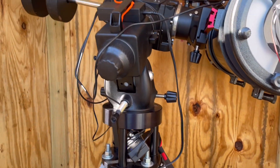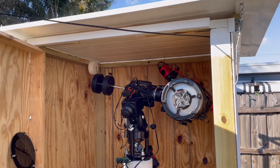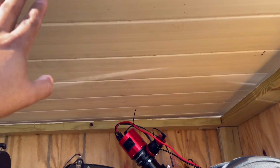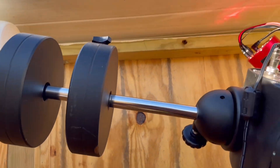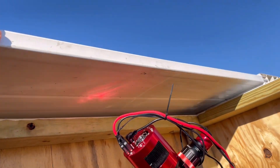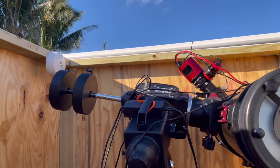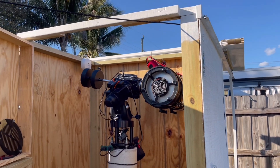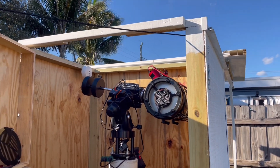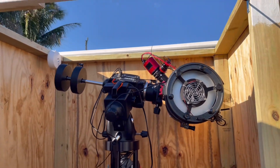I'll go ahead and show you how the roof opens up now — I'll step back and open that part up. It just rolls over very simply. I like to pull it from the other side, but you could come in here and just push it out of the way, and then she's ready to shoot. I slide it all the way back typically so that it doesn't get in the way of my polar alignment stuff.